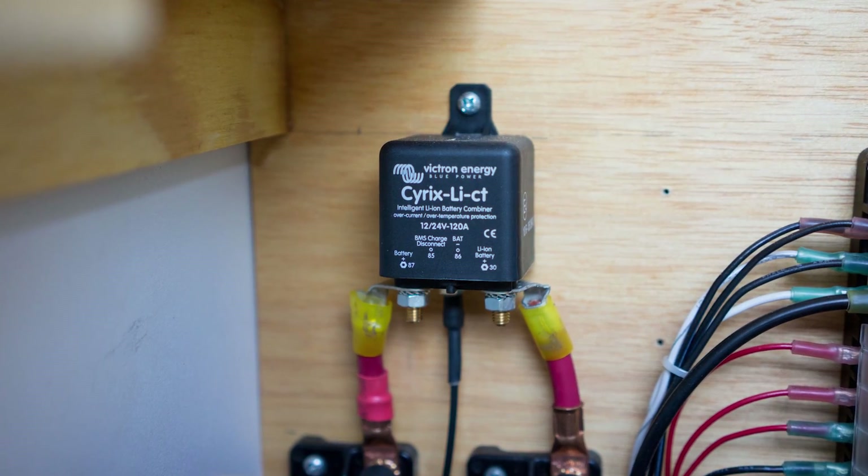The second way we can charge our batteries is from our starter battery. This is achieved with an isolator combiner from Victron — the Cyrix LICT, designed specifically for combining lead acid and lithium batteries. With fancy math and magic, this little wonder automatically opens up a connection between the batteries when it sees a charging voltage. When the alternator kicks in and starts charging the starter battery, the Cyrix opens the connection and allows both batteries to charge. Another neat feature of the Cyrix is that it's bi-directional, so not only can the starter battery charge the house batteries, but the house batteries can also charge the starter battery. When we're sitting around at camp for a couple days or even a couple weeks, our starter battery will still get some love.